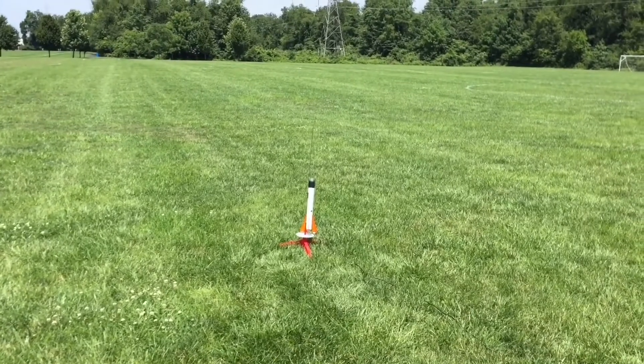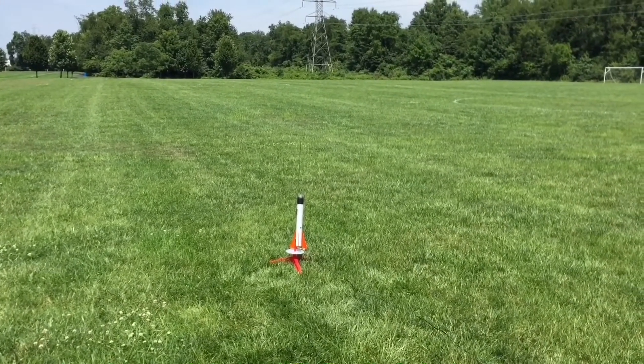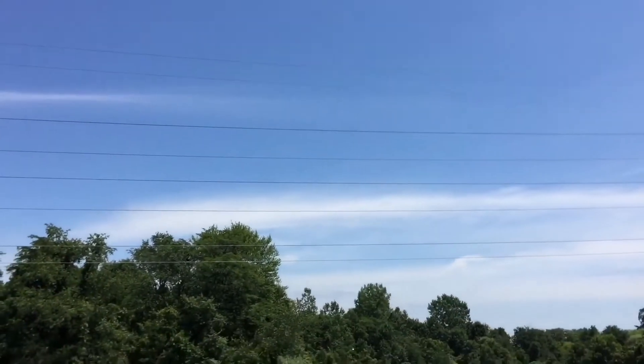Five, four, three, two, one. And the parachute has deployed — we have a successful launch. The flight was a nice parabola. And we have touchdown.